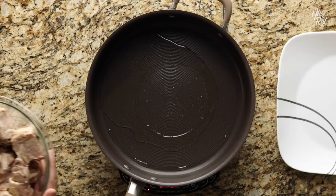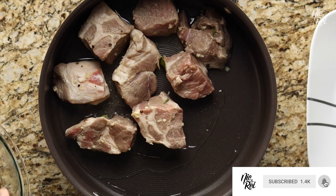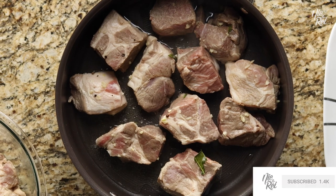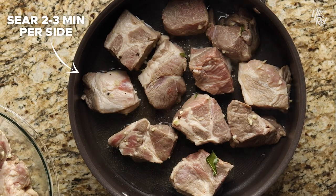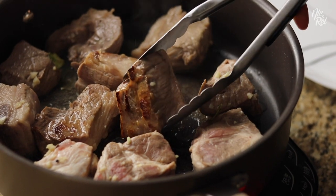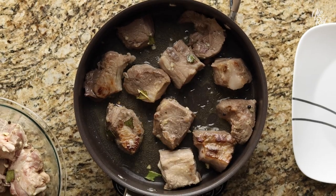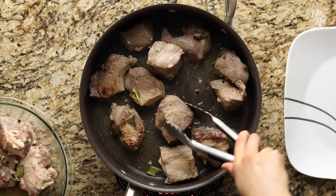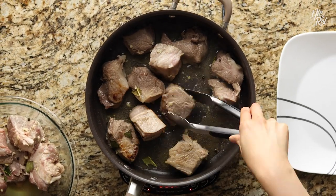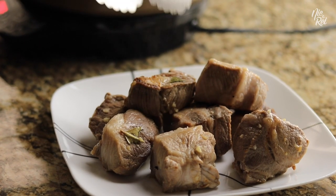Now it's time to sear your pork. Place your pork into a deep pan with a couple tablespoons of oil that's been heated over medium-high heat. All you want to do is sear each side for about 2-3 minutes, or until a nice sear develops so that you get a little more flavor out of the meat. You don't actually need to fully cook it all the way through at this point. If all your meat doesn't fit in your pan the first time around, just set aside your first batch when it's done, and sear up your second batch after.